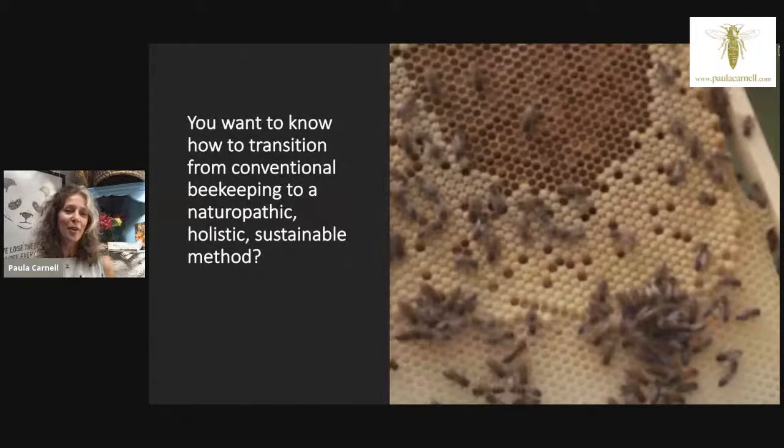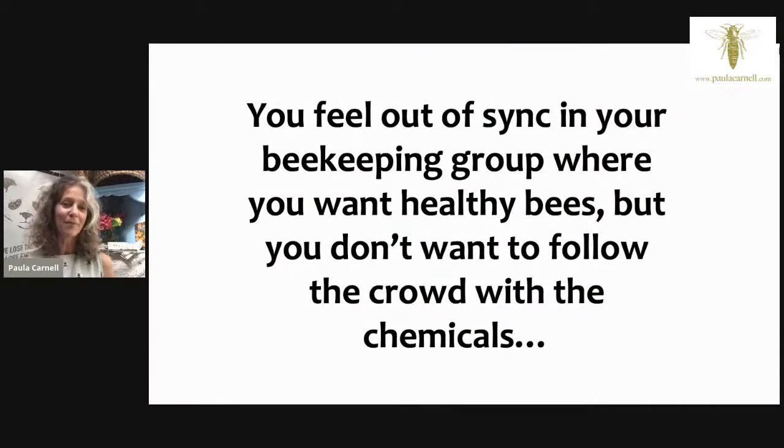You may be somebody who wants to transition from a more conventional method of beekeeping, realizing those practices are not sustainable and wanting to change — but wondering whether to do it straight away or gradually. I'll be giving tips on that. You may also feel out of sync in your beekeeping group, wanting to keep healthy bees without following the crowd with chemicals. That was something I started off feeling very strongly about.